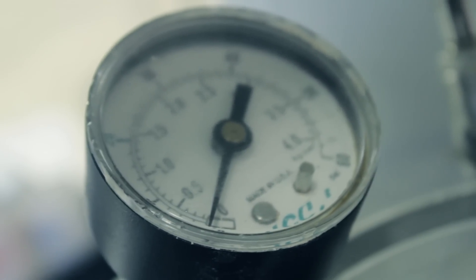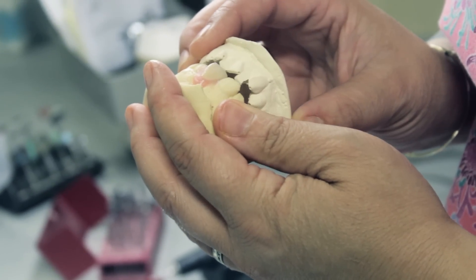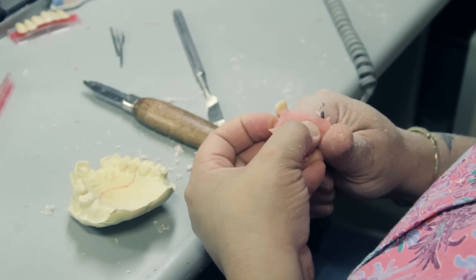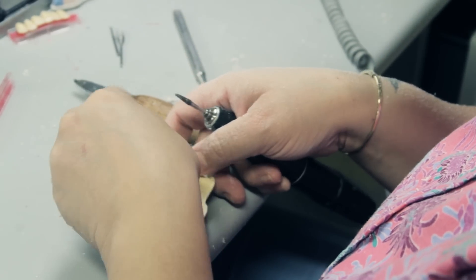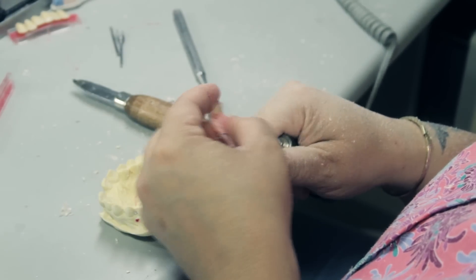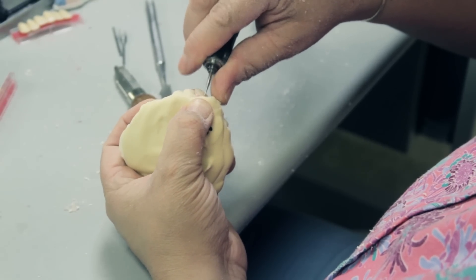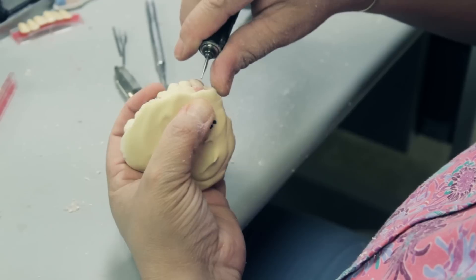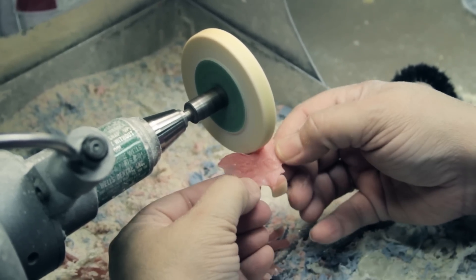Once the curing time is done, blow off any excessive water, check the bite, make sure the tooth hasn't shifted, your clasps haven't shifted, or if there's any excessive acrylic holding the bite open. I'm cutting slightly, making sure that it fits the model the same as it will fit in the mouth. I take a small inverted cone burr and go around the neck of the tooth to give it that lifelike look — that separation from the acrylic, the tooth from the gums. I now take the remaining bulk off the appliance, finishing to my red line.